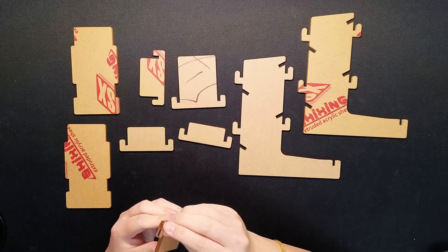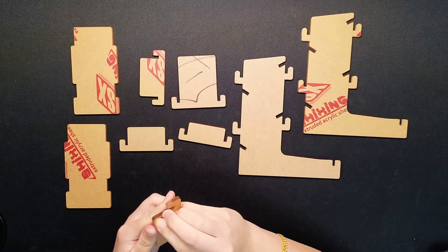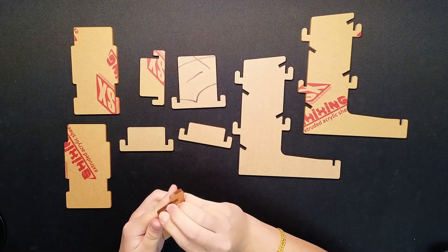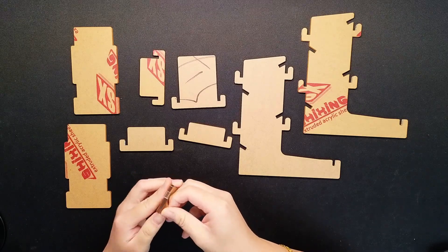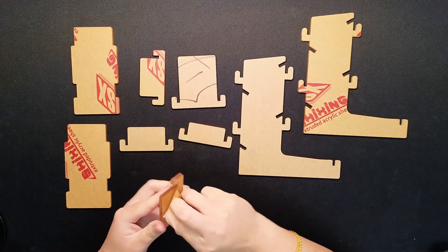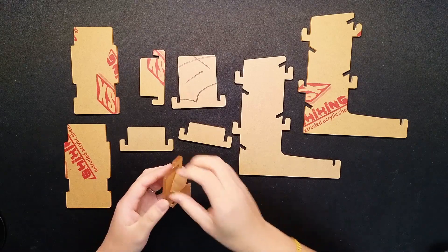You just peel the covers off, and this is pretty much where the tediousness comes from, because it's not always easy to get those edges and then peel all of them off one by one.